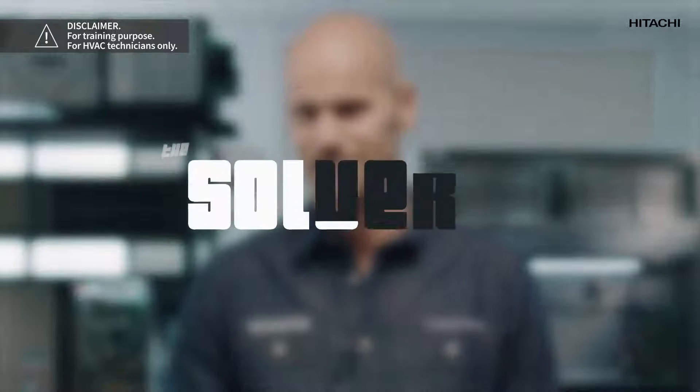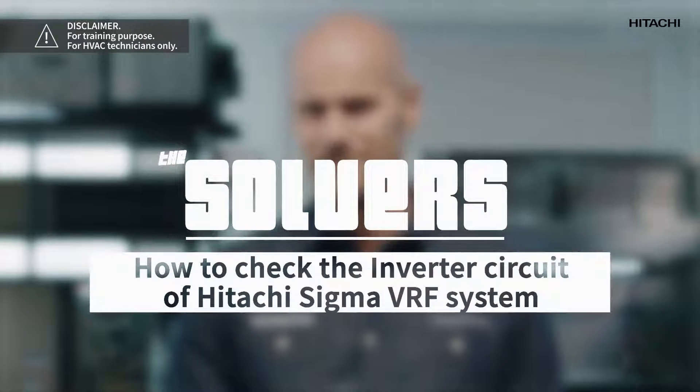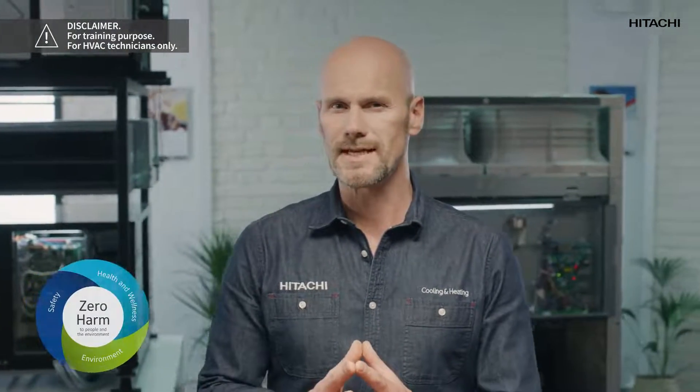Hi, my name is John Truss and you're on the Solvers channel for Hitachi cooling and heating professionals. Welcome! We are getting a lot of questions at our lab and we would like to help you all. At Johnson Control Hitachi we follow the zero harm policy for a safe, comfortable and sustainable world.